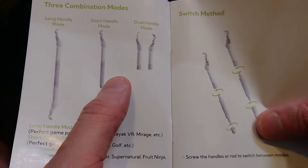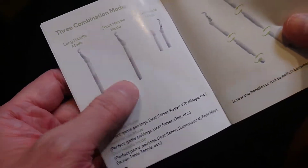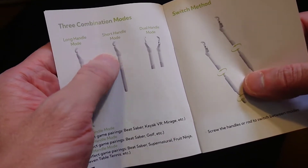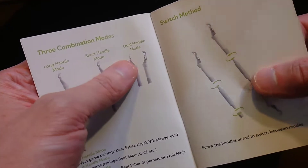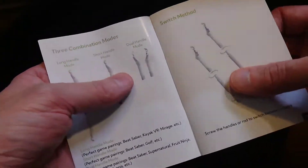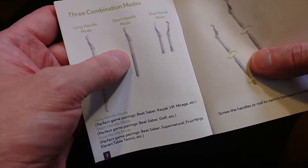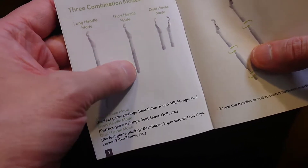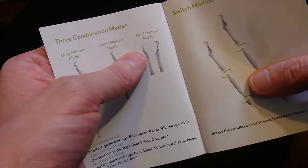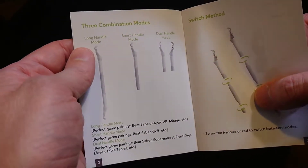You've got dual handles, short handle mode, and long handle mode. Long handle mode is for both controllers. Short handle mode is for a dai katana - where it's a two-hand katana. And then these are kind of like your typical saber wands. I do wish there were two of the center pieces so you could have two short handle modes. What I call long handle mode should actually be called dual handle mode, and these should just be called short handle modes.